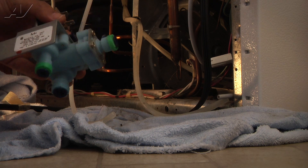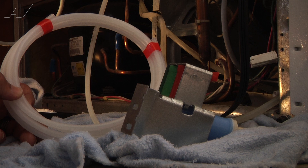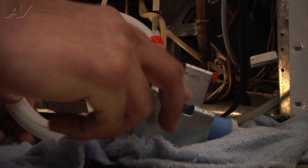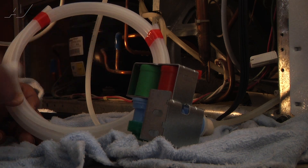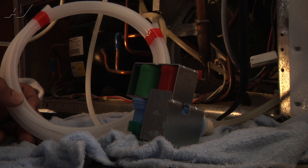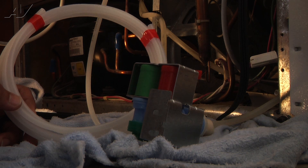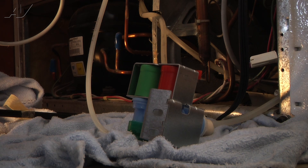Now we can set the old valve assembly aside. The original part number for the water valve on this refrigerator no longer existed, so Whirlpool, who makes the parts for the refrigerator, substituted it to this kit. This kit comes with three different pieces: the water valve assembly, a John Guest fitting coupling, and a new water line. They give you this kit in case the old-style water valve had compression fittings. Since it does not, we're going to discard the actual water line and coupling and just install the valve.